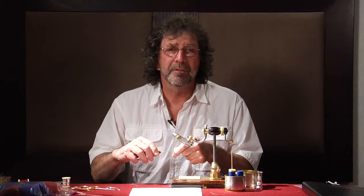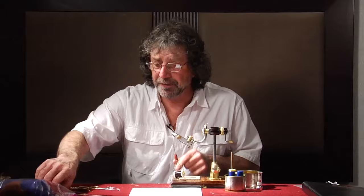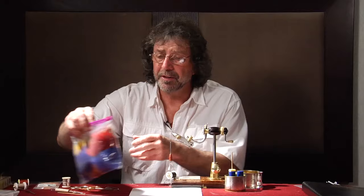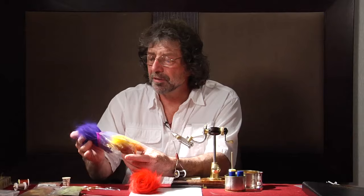We're going to do a hair hackle out of Arctic Fox. First, we're going to put in our black thread, tie it at the back, and we're going to put a little tail in here of Arctic Fox. This is Arctic Fox tail that has been dyed. I have a whole bag of it here — there's a red, and we're going to use the red and this purple.